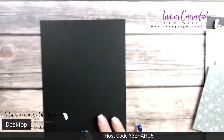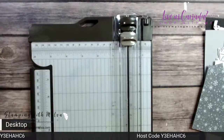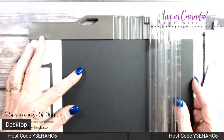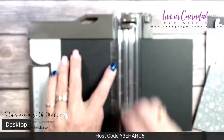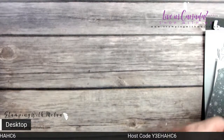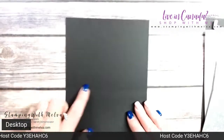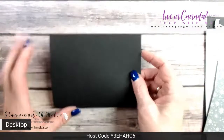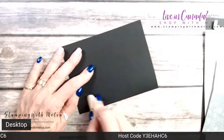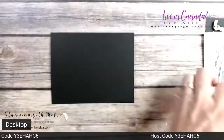I've got a piece of basic black cardstock cut five and a half by eight and a half, and I'm going to score it at four and a quarter to form a card base. Scoring first gives a much nicer fold — this side forms the valley, the other forms the mountain, and if you fold into the mountain you get a nicer fold. I'll just use my bone folder to give it a really nice crease.